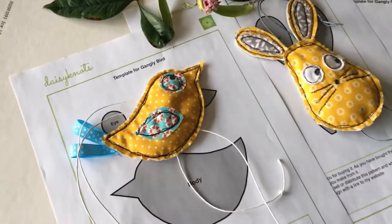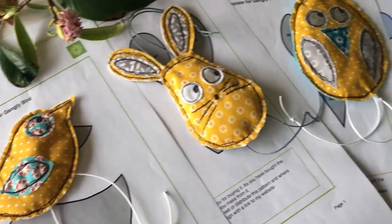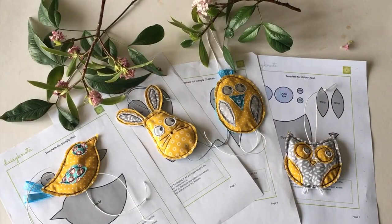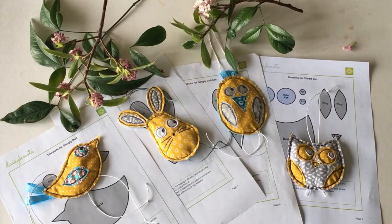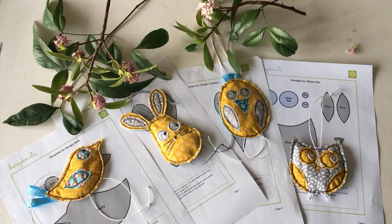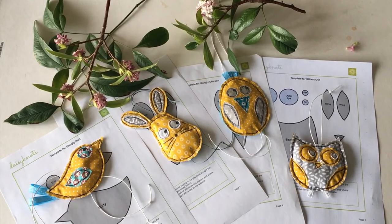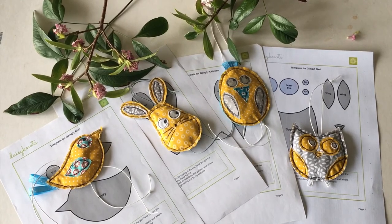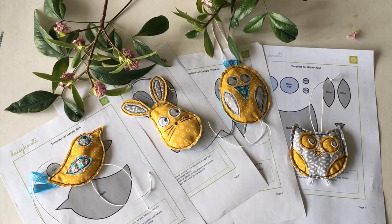Gilbert Owl has joined his gangly friends — gangly bird, gangly bunny and gangly chicken. I hope you have enjoyed this video. The other videos in this series can be found on either the Daisy Knots blog or the YouTube channel, and the patterns for all the creatures can be found at the Daisy Knots website in the shop.